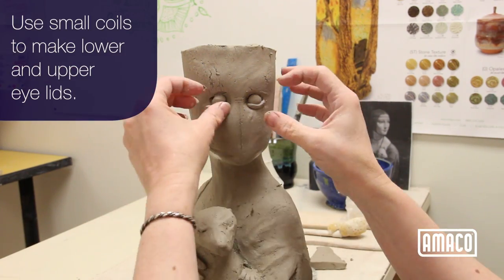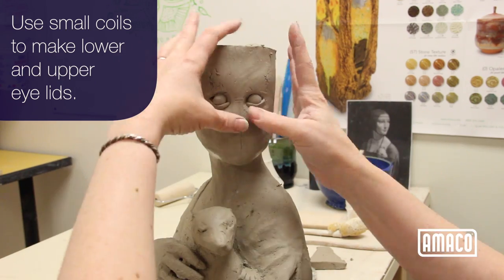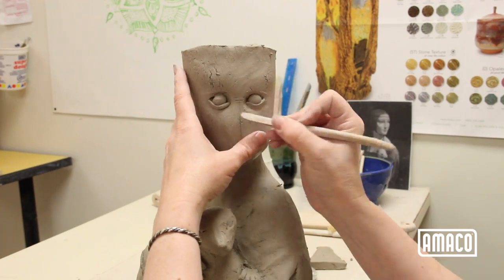Use small coils to make lower lids, then upper lids. Use a wood tool to smooth and shape the creases.